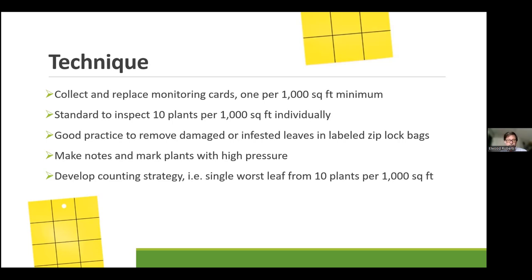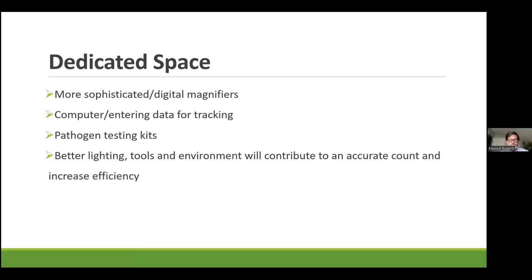Dedicated space for your IPM crew is so beneficial in this crop. Cannabis is grown in harsh conditions, frequently at difficult lighting and tiered veg spaces, and our prey image is very small and hard to find in difficult lighting. So if you have a dedicated space with more sophisticated magnifiers, a computer to start entering data right away, some testing kits — a small lab space mixed with your IPM space is pretty well ideal. Better lighting, tools, and environment contribute to efficiency.